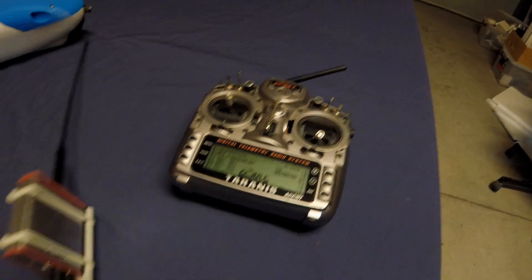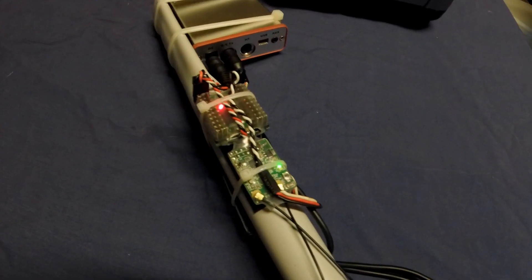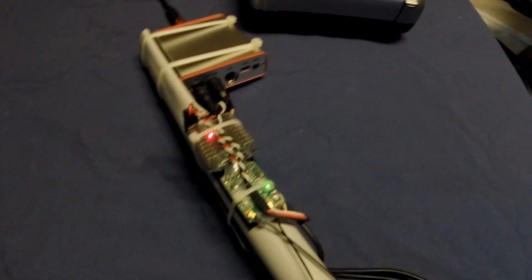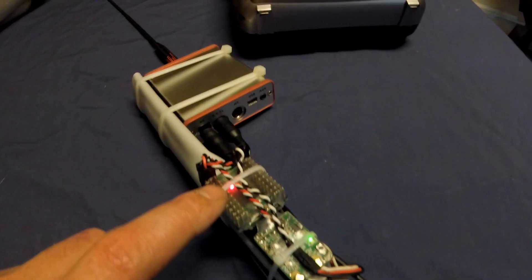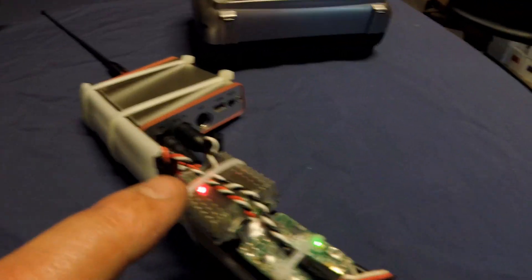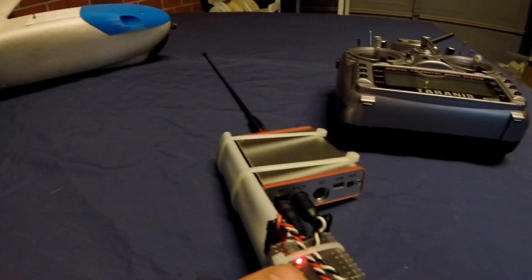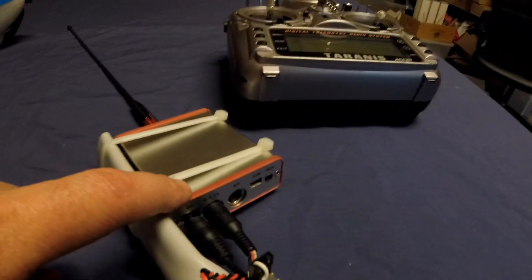The Taranis is hooked up to this receiver here, which is an X4R. The X4R outputs an SBUS signal, and that goes into this bit here, which is a signal converter. That takes the 12 channels I need for the Mini Talon, converts it into PPM, and that goes straight into the EasyUHF.